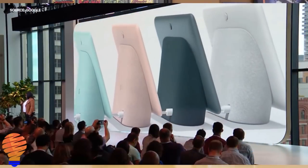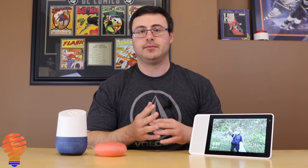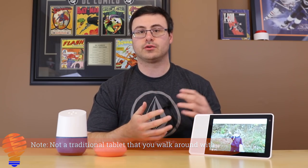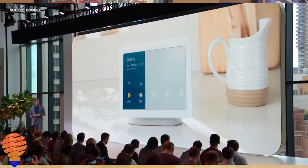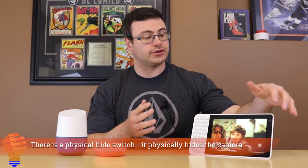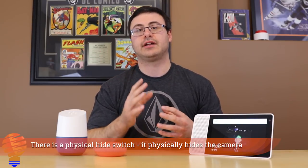First things first, there was a huge amount of announcements. The Google Home Hub has dropped — now this is different from the Lenovo Smart Display. The Google Home Hub is a 7-inch tablet and the integration for home control and home automation looks fantastic. The key differentiator is that the Lenovo Smart Display has an onboard camera with a physical cover switch, whereas the Google Home Hub has no camera on the device at all.